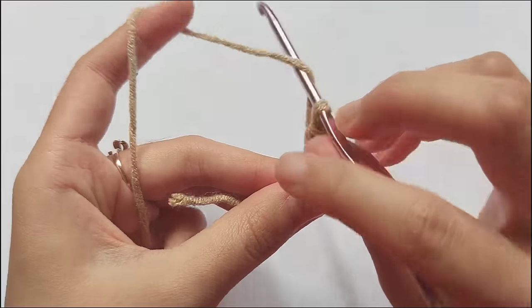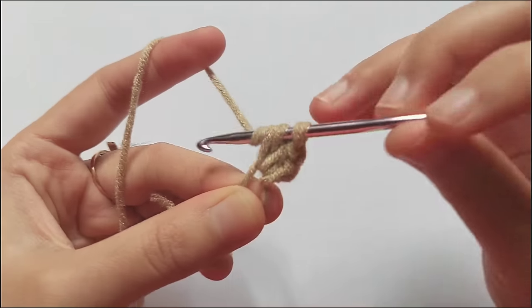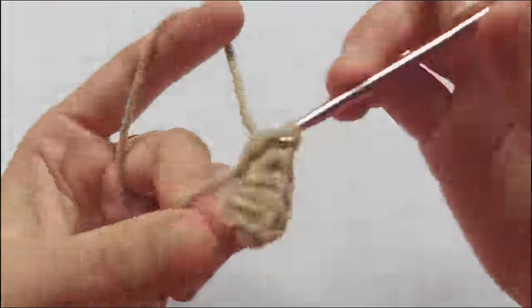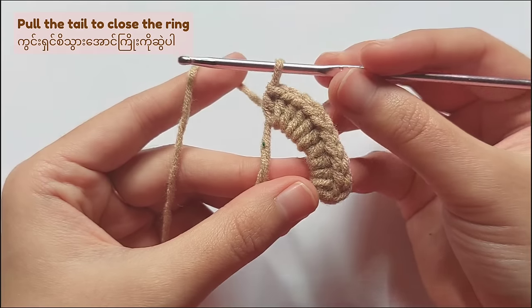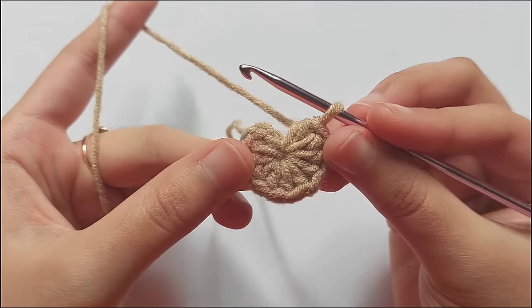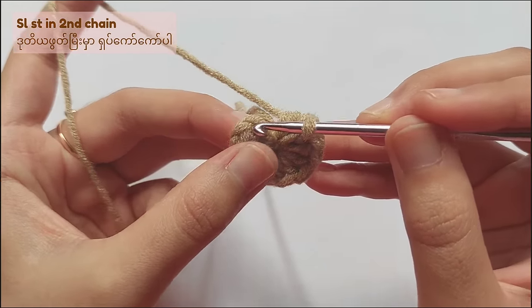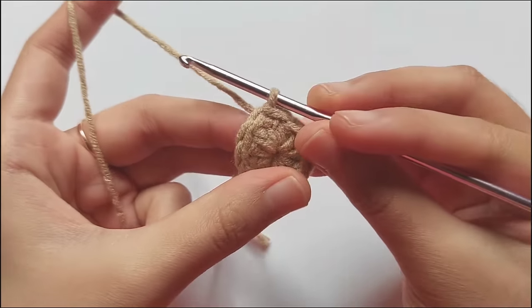So you got 1 half double crochet. To complete round 1, you have to make 10 half double crochet. When you finish making 10 half double crochet, pull the tail and the ring will be closed completely. And for the last step, find the chain 2 and make a slip stitch in the second chain of chain 2. Insert your hook into the second chain and then pull the yarn and pull through the loop.